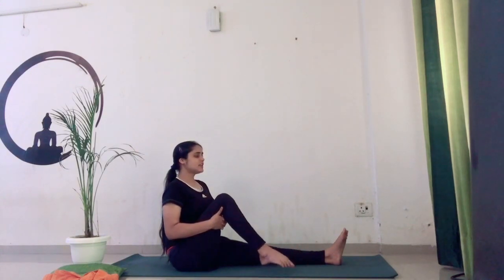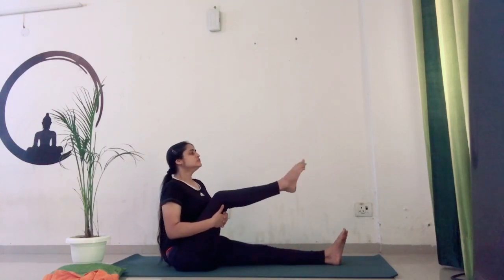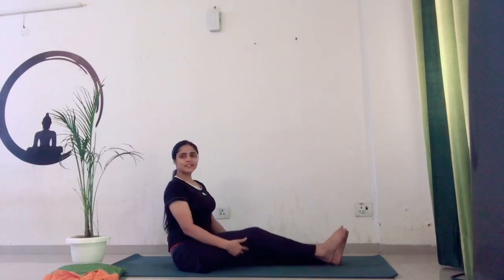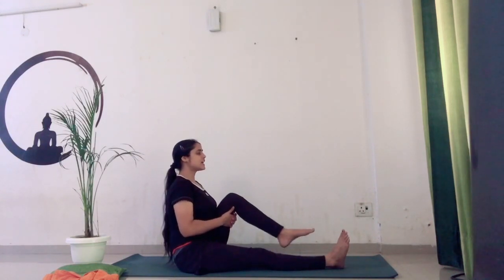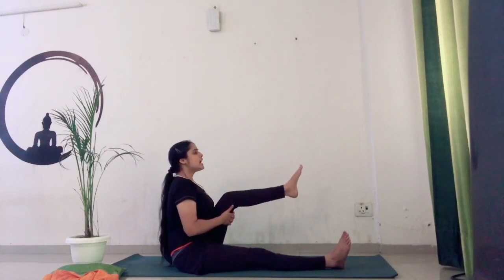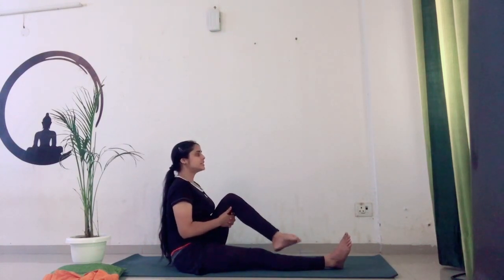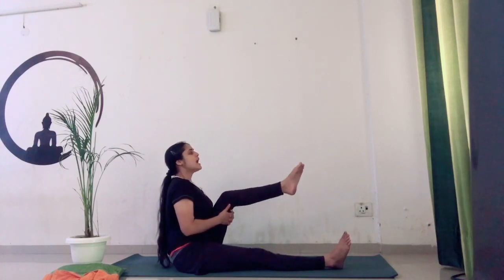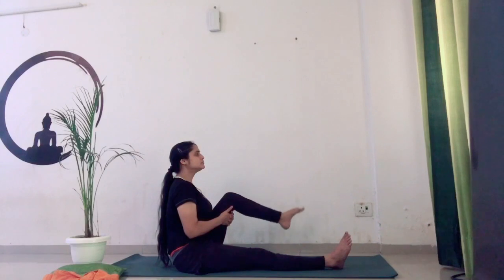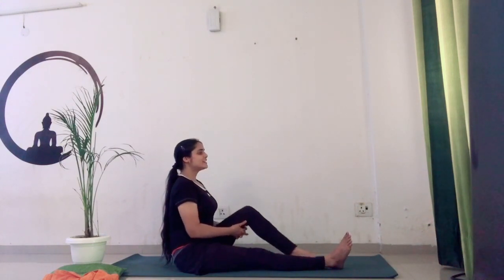Slowly straighten your leg. Same we are going to do with the left leg — bending your left leg at the knee, interlocking your fingers, and uplifting your left leg up. Inhale, exhale. Then go in the opposite direction — inhale, exhale. So right now I am feeling a very good stretch around my knees.